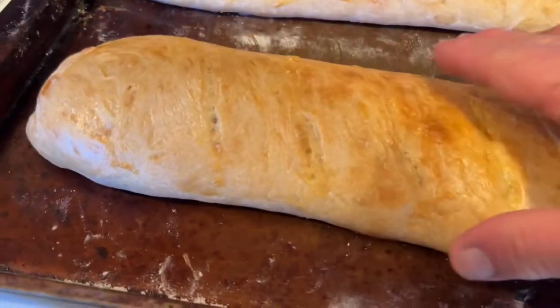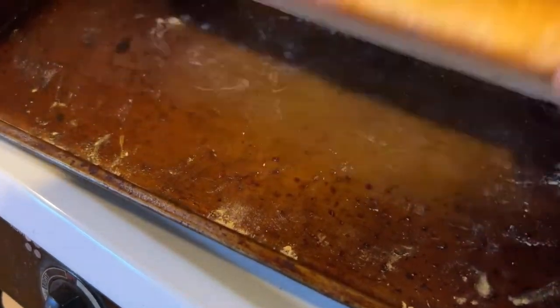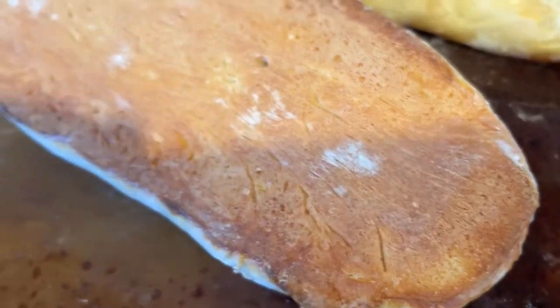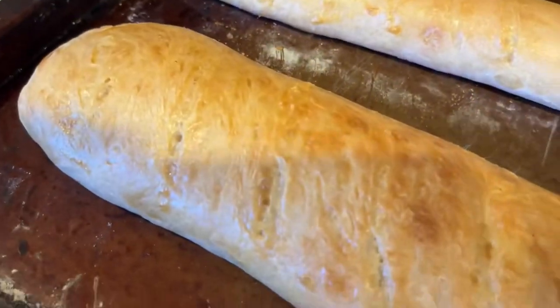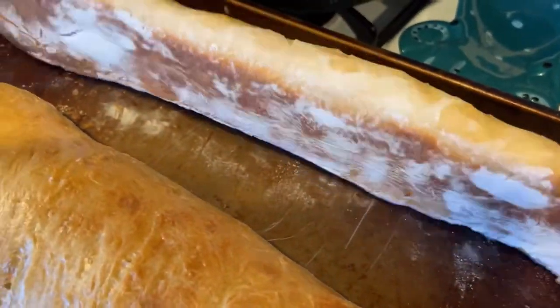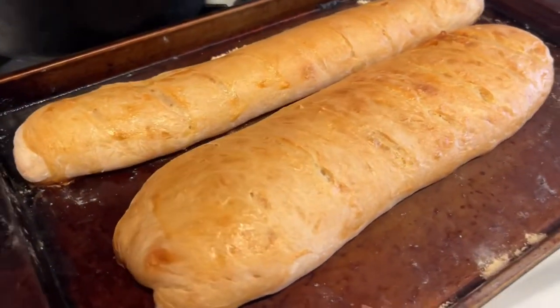Let's see the bottom — it's so hot. Wow, look at that. Nice, didn't stick. A little flour on there, didn't stick. All right, I'm gonna let it cool down — it's way too hot.